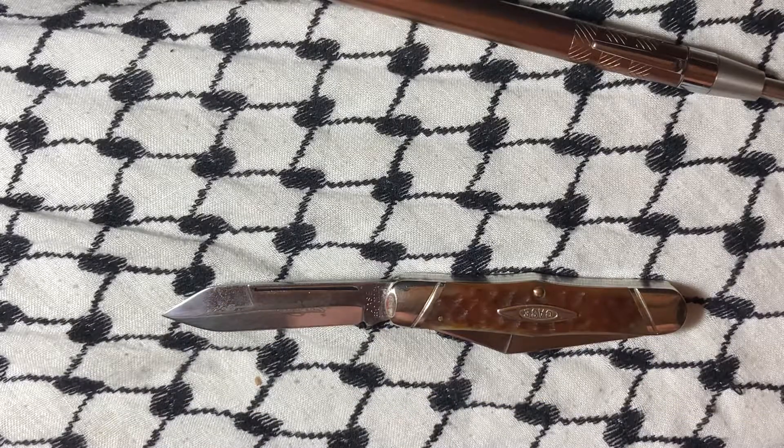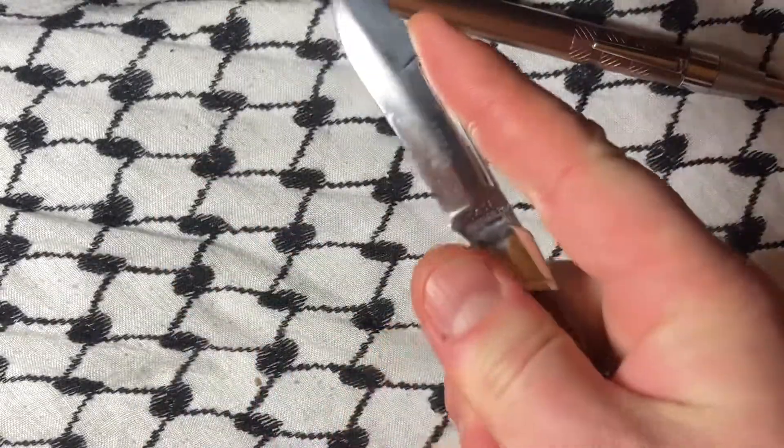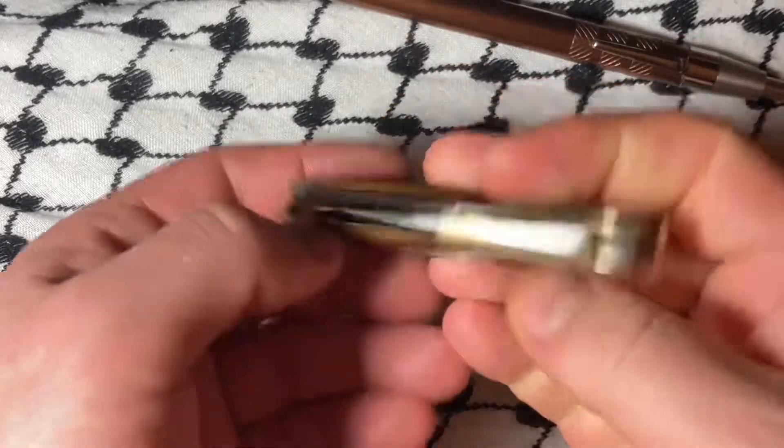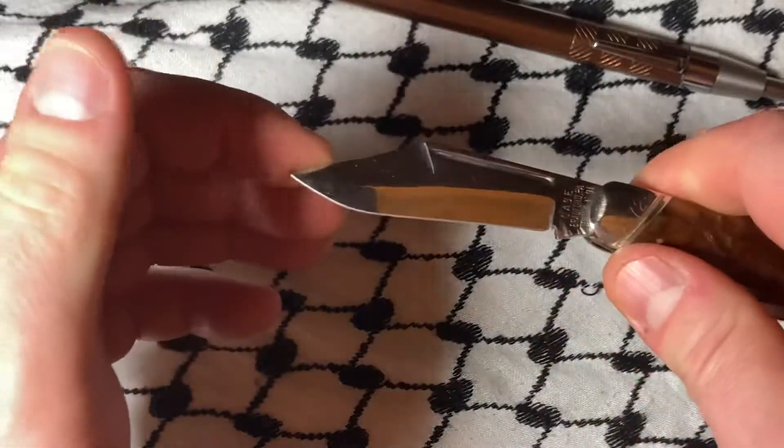Super neat stuff. Glad I picked this up. I actually might carry it — it's just pretty cool. I like that it's got no half stops.